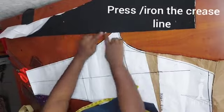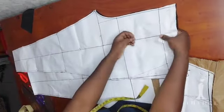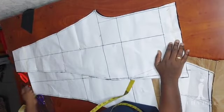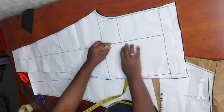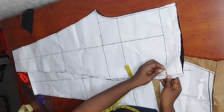Now here you can see I have cut it out. I have also ironed the crease line — this is very important. Iron the crease line very well on both the front and the back.